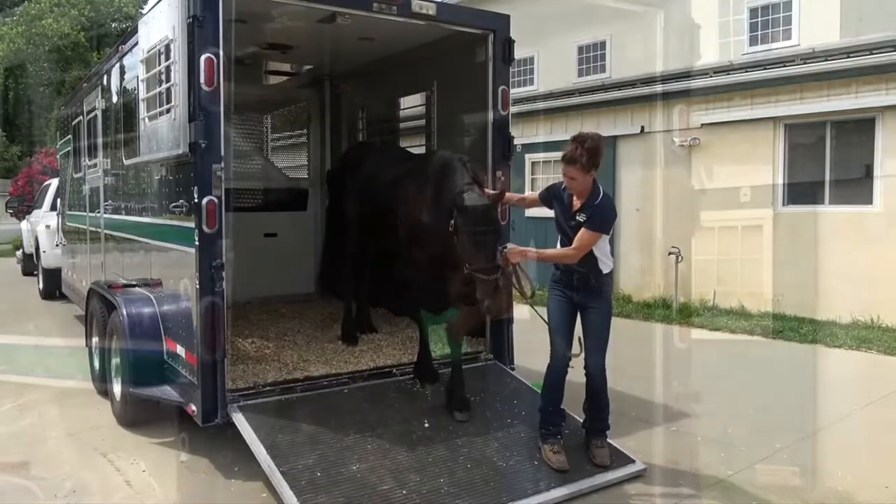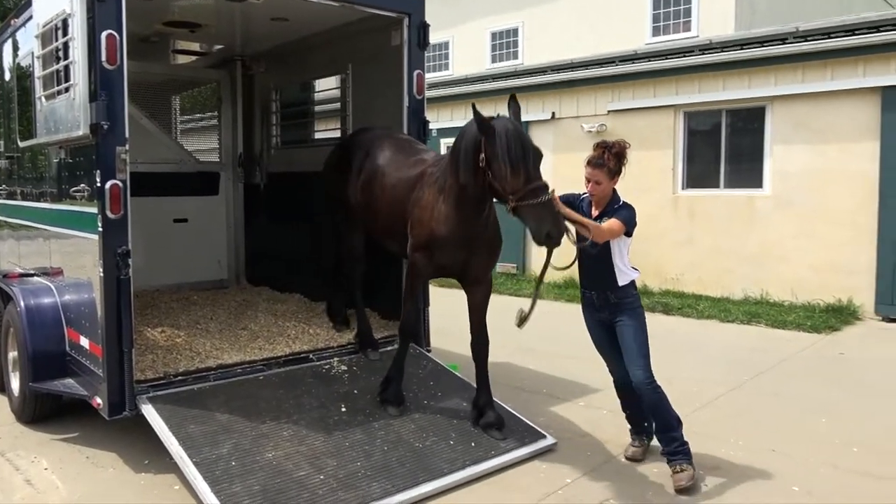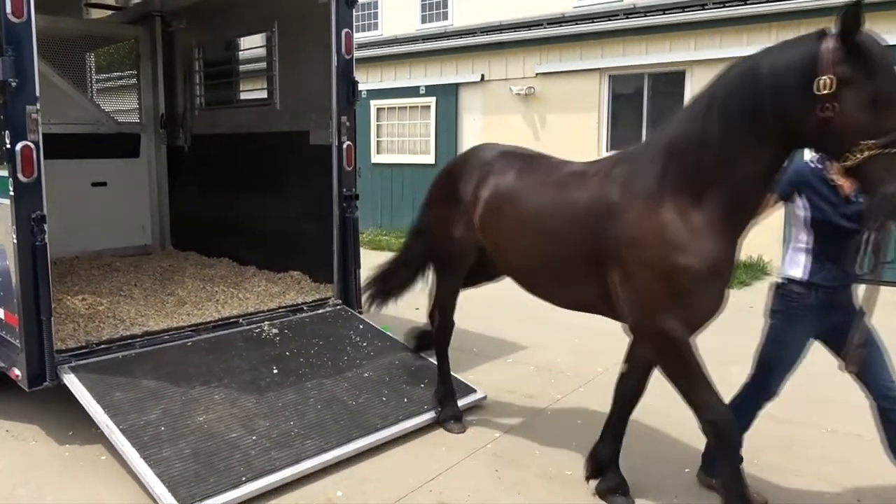Practice makes perfect. Give yourself and your young horse plenty of time, patience, and practice.